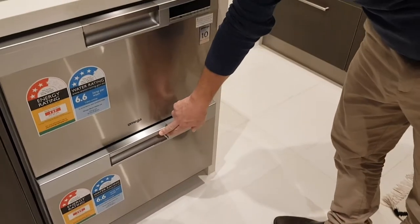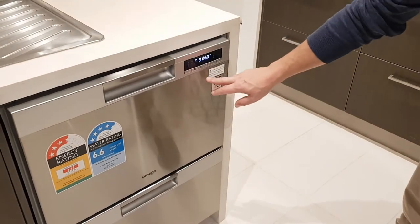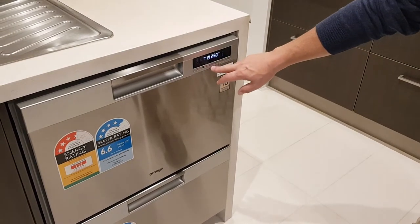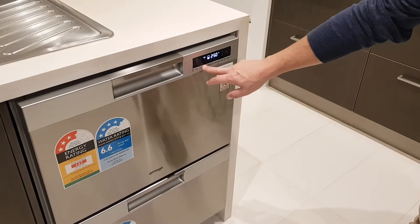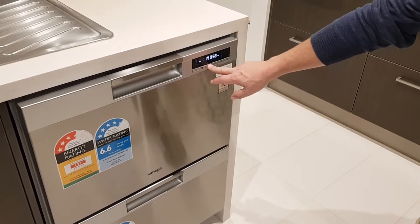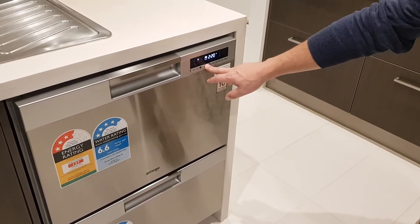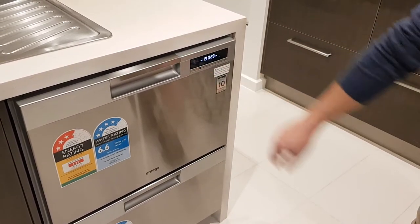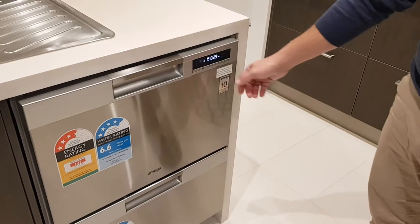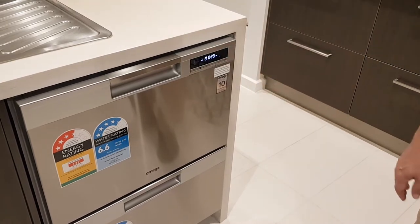You've got seven different programs that you can run on the settings. It's very easy to use — your first button here just selects which drawer you're working in, so it highlights each individual drawer. Your next button goes through all of the different programs, ranging in times from about two and a half hours down to a quick 29 minute cycle. You've got some extra functions on there for turbo drying for your dishes, your timer function, and then just your stop/start button.